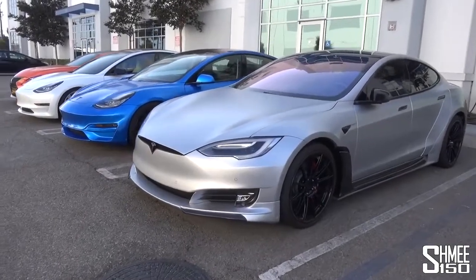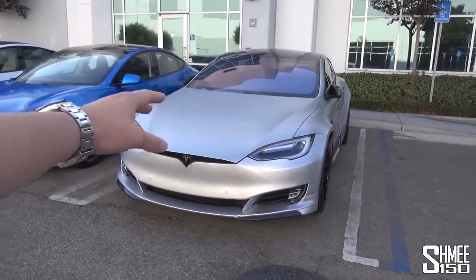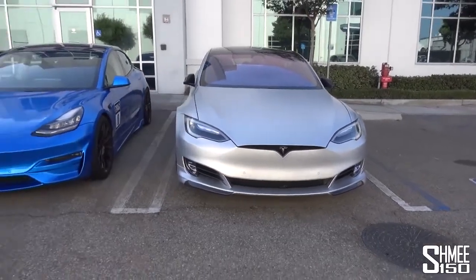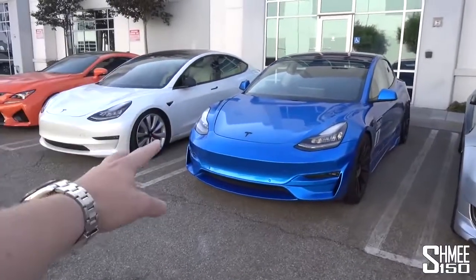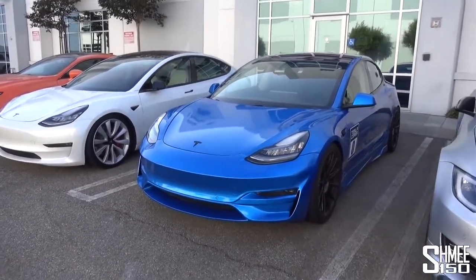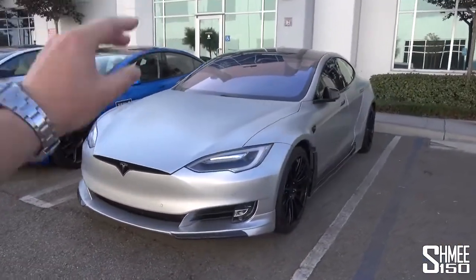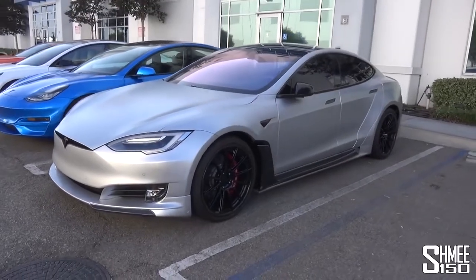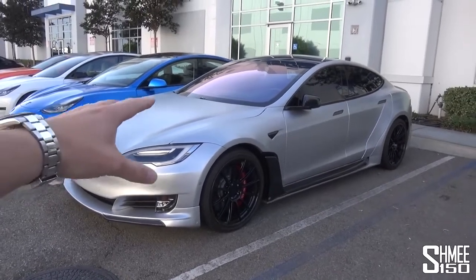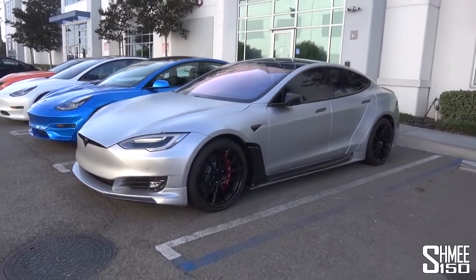The lineup here consists firstly of the Model S P100D, which was really the first mainstream Tesla product. Of course, before this came the first generation Roadster, but this was the one that really went big. Then it was followed by the Model X, the larger car, then the Model 3s, of which we have two here. The white car is the standard one, the blue has some modifications from Unplugged Performance. So it's a P100D — P for performance, 100 for 100 kilowatt hours battery, D for the dual motor — the top spec car famous for doing 0 to 60 miles an hour in just 2.4 seconds.